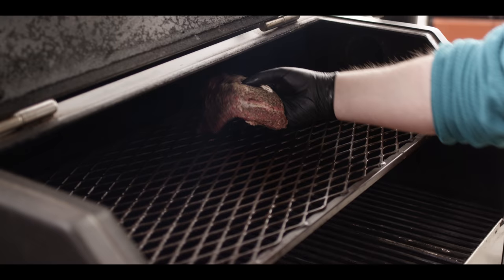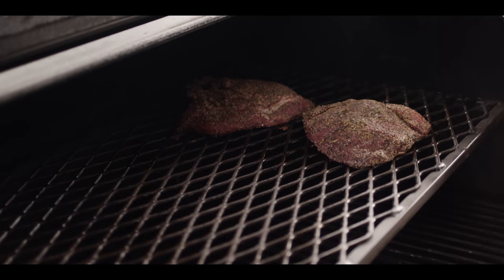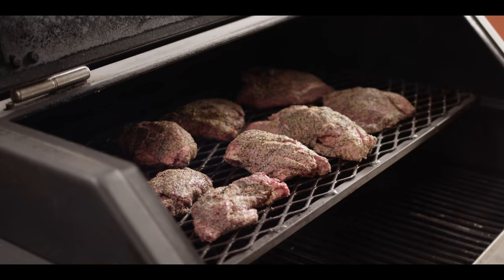Today we're smoking on the Yoder Smokers YS640S pellet grill, running at 275°F with pecan and cherry pellets. We're going up on the second shelf with complete indirect heat, and we've got the baffle pulled all the way out so we can get really even indirect heat. Some of the thinner pieces on the edges I'm just gonna roll up so that they cook more evenly with the bigger pieces of the cheek. There's no wrapping, no changing temperature — we just let them smoke until they're almost fall-apart tender.